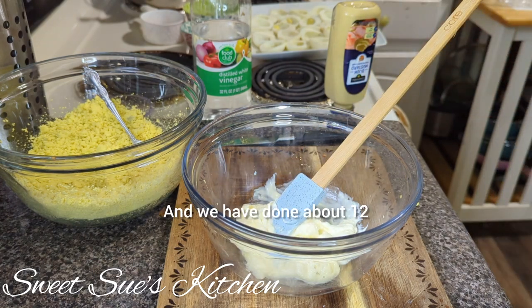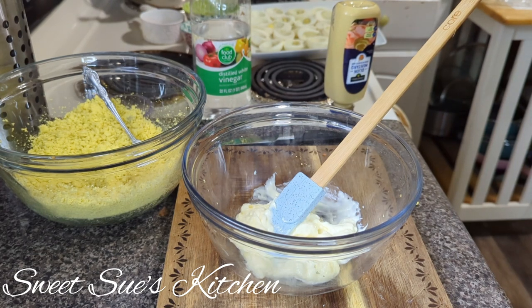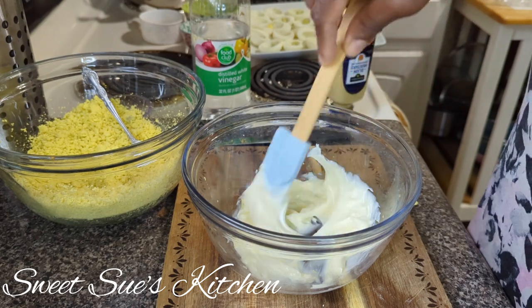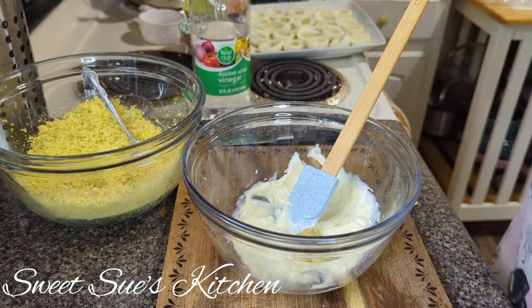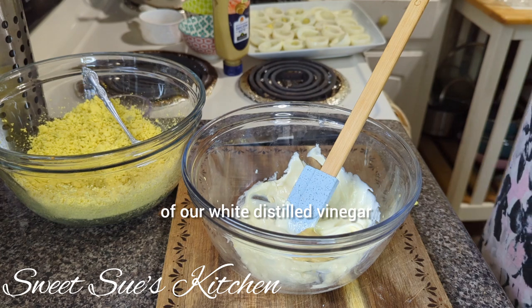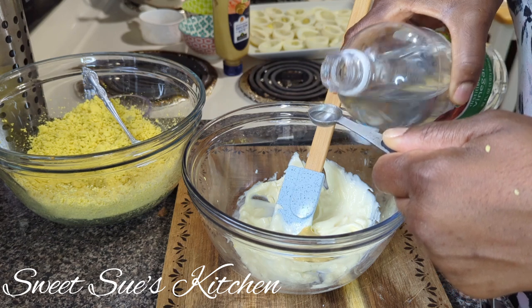We have done about 12 eggs, which gives us 24 deviled eggs — that's the recipe we're doing, a dozen eggs making 24 deviled eggs. So we're going to add in about a little teaspoon of the Dijon mustard, not too much, just a little bit. We're going to add in a half a teaspoon of our white distilled vinegar.